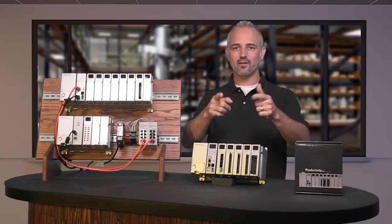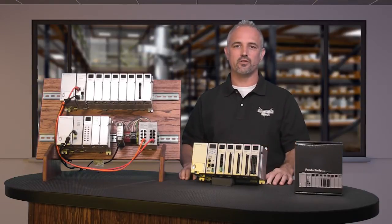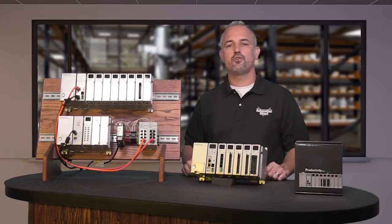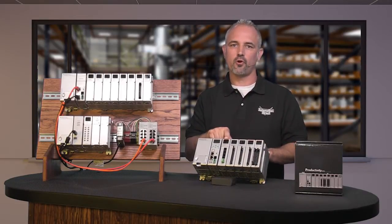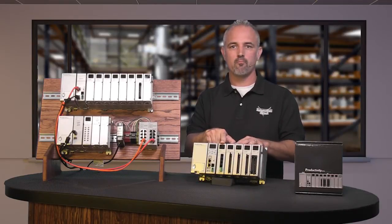Welcome to Kickstart where you get to see new products here at AutomationDirect. Today I am going to show you our new Serial Communications Module for our Productivity 3000 Controller, part number P3-SCM.